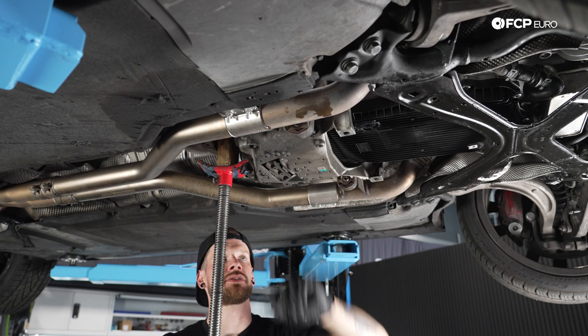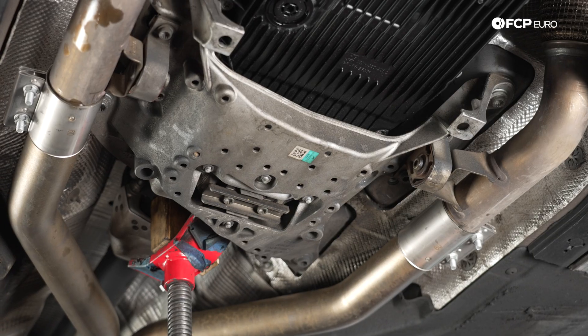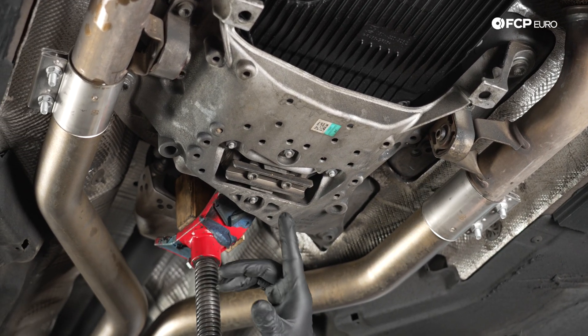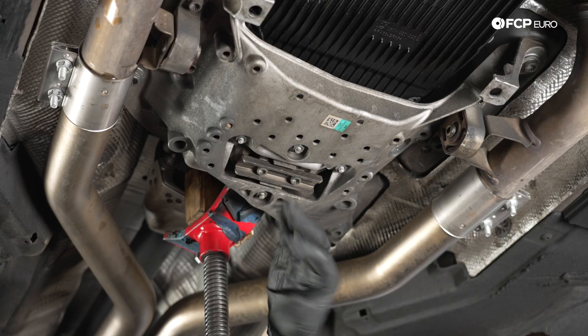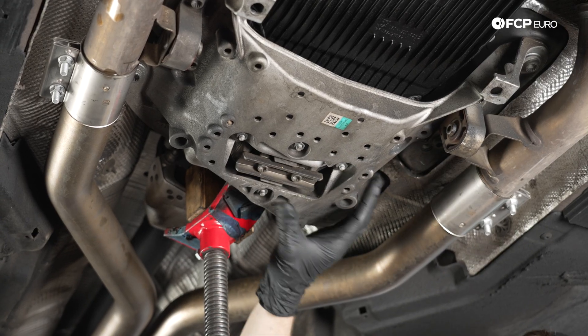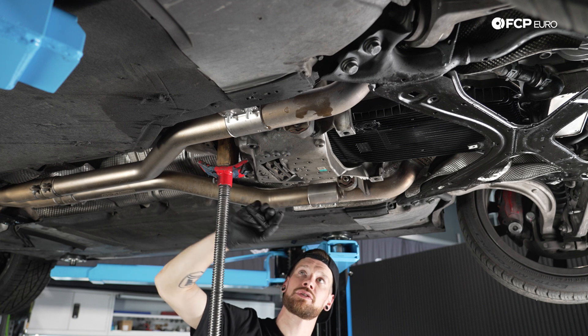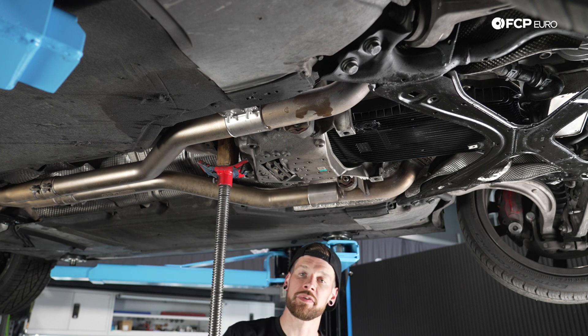We're going to start by removing these two exhaust hanger brackets and just swing them out of the way. We've already supported the backside of the transmission. You just want to lift it slightly off of the transmission mount so that when you unbolt everything, it doesn't jump down at you. It doesn't need to go very high — just enough to take the pressure off that mount when removing the hardware.